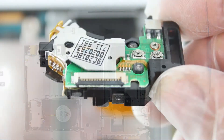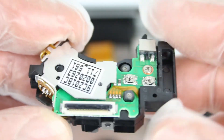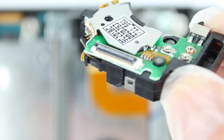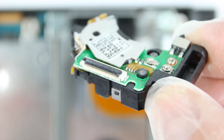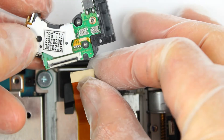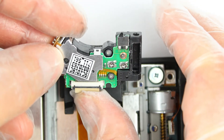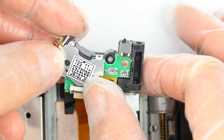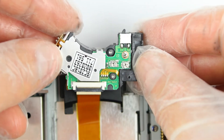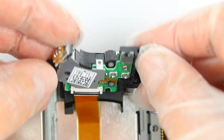Nun legen wir, falls vorhanden, wieder die Handschuhe an und nehmen vorsichtig unseren neuen, vom Transportschutz befreiten Laser in die Hand. Sicherstellen, dass die Arretierung am Anschluss für das Flachbandkabel nach oben aufgeklappt ist. Wie gezeigt schieben wir das Kabel in die Führung und klappen die Arretierung um, um es festzuziehen. Natürlich darauf achten, dass das Kabel richtig herum eingeführt wird und nicht schräg sitzt, wenn ihr die Arretierung schließt. Bitte genau wie im Video verfahren. Ansonsten merkt ihr beim anschließenden Platzieren des Lasers in der Führung, dass die gesamte Richtung nicht stimmen kann.